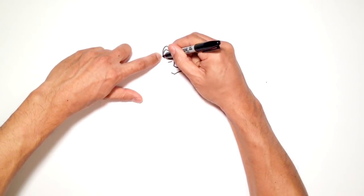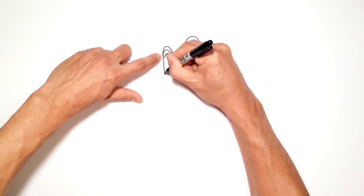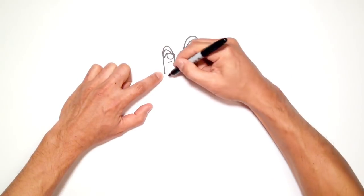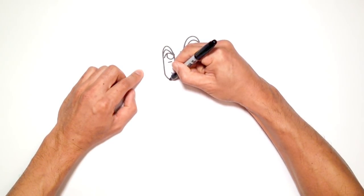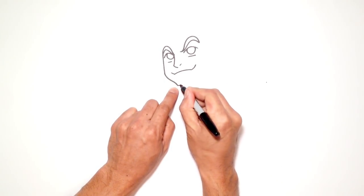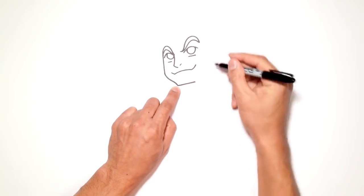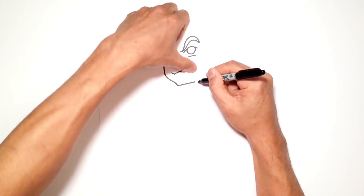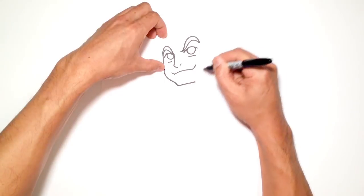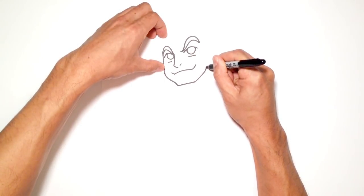Over by the eyebrow, I'm going to draw a straight line out to the same level as that mouth. Then I'll curve in and curve back out towards the chin, draw a straight line across for the chin, and then bring the jaw up towards the ear — going out and curving up.